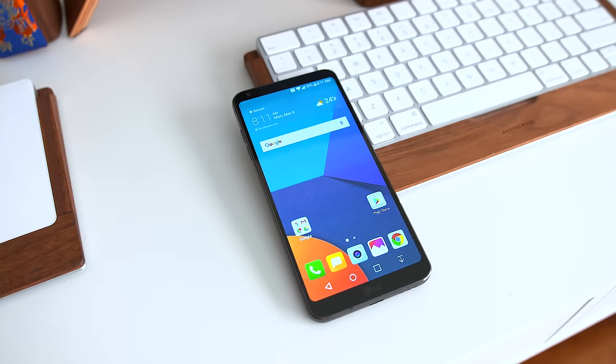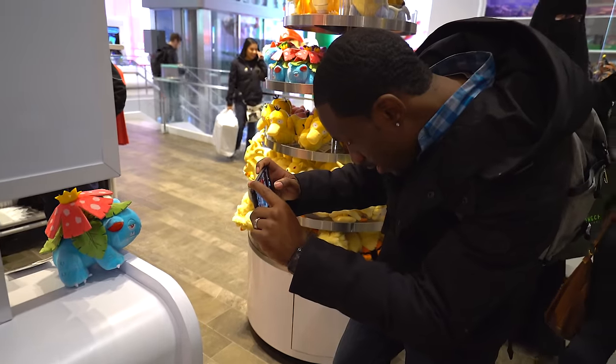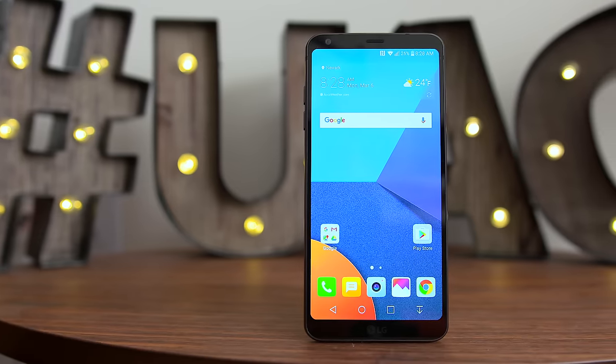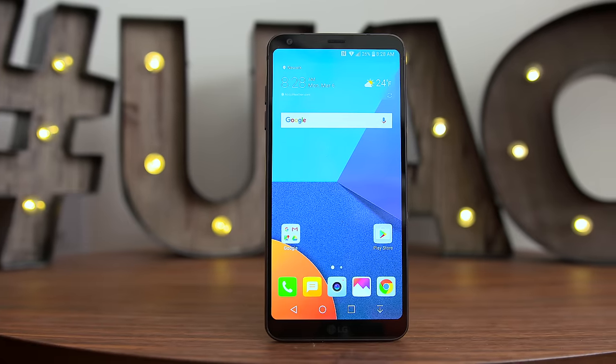What's going on guys, it's your average consumer and today we're going to be spending a real day in the life with the LG G6. In this kind of video you're going to be spending a full day with me and the G6 as we check out things like the new display, the form factor, performance, camera — all the things you want to know about the phone and we're going to see how it holds up in a real day of usage.